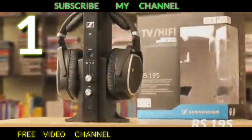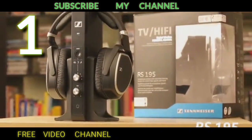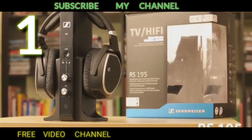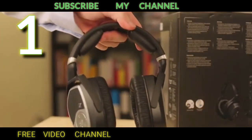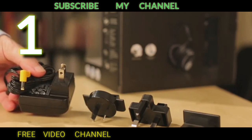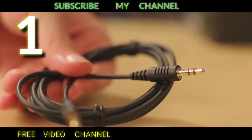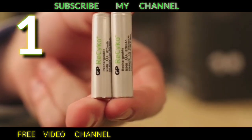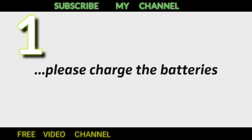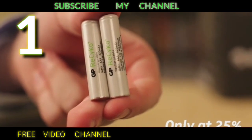In this video we'll show you how to connect your RS 195 to your TV. The pack contains the transmitter, the headphones, the power supply, an optical cable, an analog audio cable, and two triple-A batteries. First, please be sure to charge the batteries — the rechargeable batteries are only at about 25 percent when you unpack them.